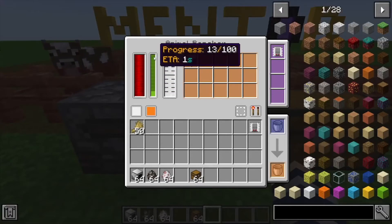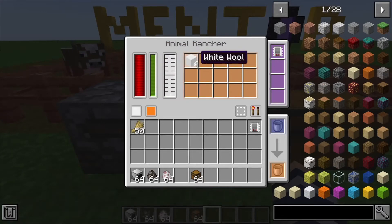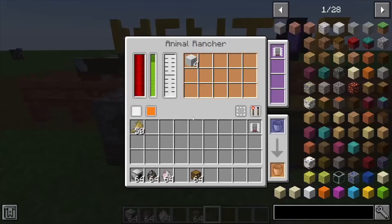Every time this drops down to the bottom, that's when it completes its action. You can see it's shearing the sheep now.